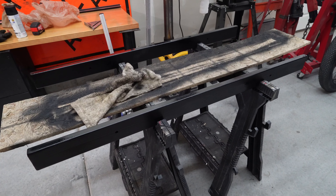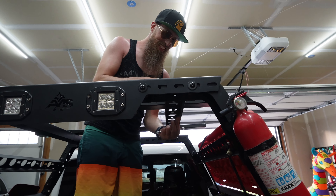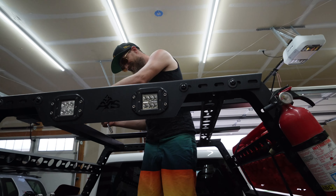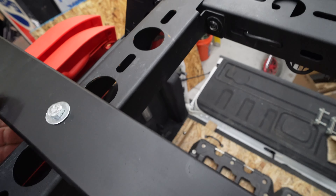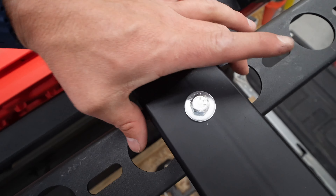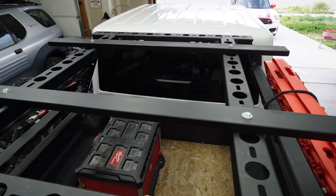The wrench isn't the right size — it said 10 but it's probably a 13. The tolerance is pretty tight side to side, so I just need to adjust it so it's centered in those two holes. Look at that — that's going to be sweet.